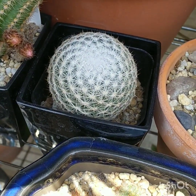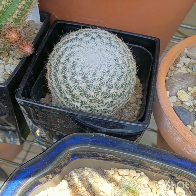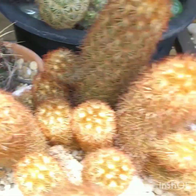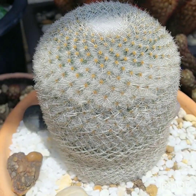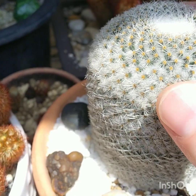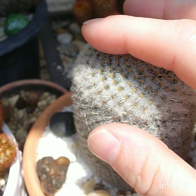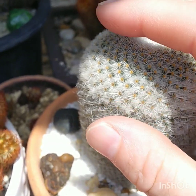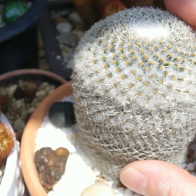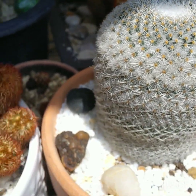That is Mammillaria albilanata — and this one is albilanata 2. It's an older specimen that got repotted. They grow very slowly but surely. Don't force it to grow too much by giving it too much fertilizer and watering it more thinking you're going to get more growth. It's better to let it be more natural in its growing habit.